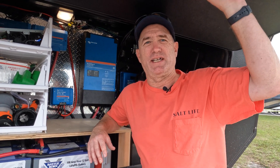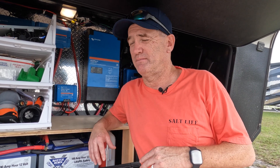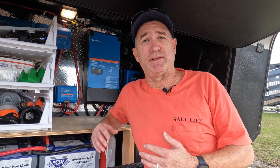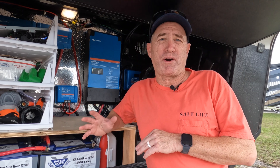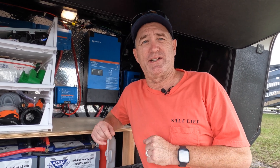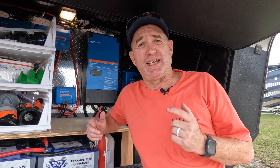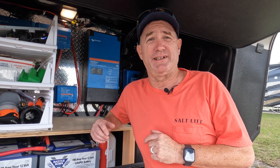If you guys are interested, I highly recommend it — it's not that hard to do. It probably took Beth and I maybe about two hours, and most of that was on the camper end trying to get that wire in. We came up with a solution that worked for us and it's been fantastic ever since. Thank you for tuning in. If you guys have any questions, hit us up in the comment section. All of the parts, tools, and materials will be linked down in the description. If you like what you see, hit that like button, hit that subscribe button, and we'll see you guys next week!